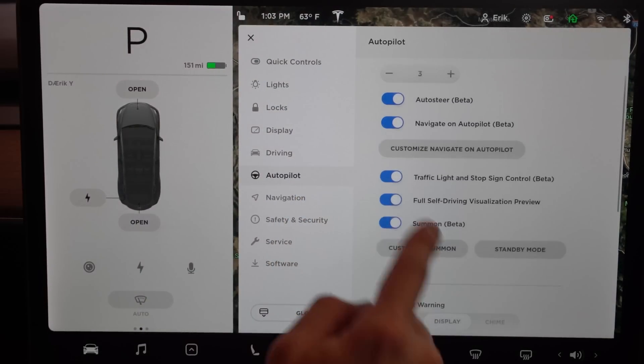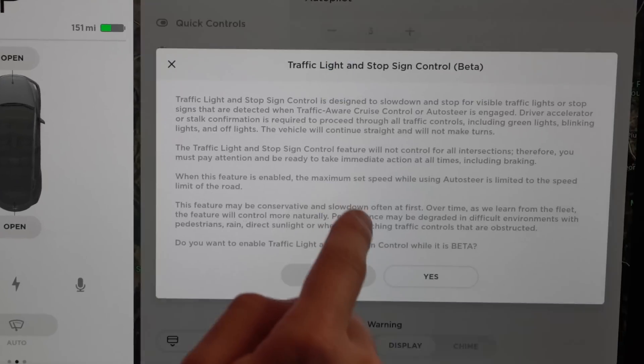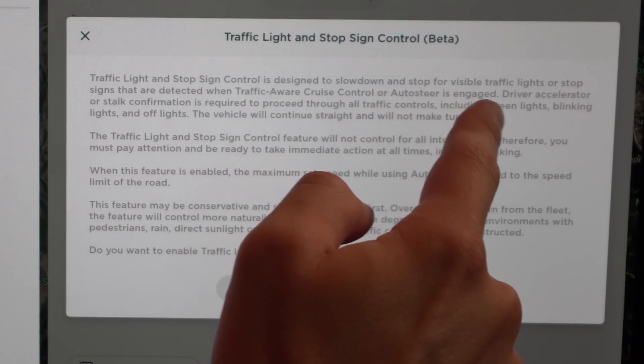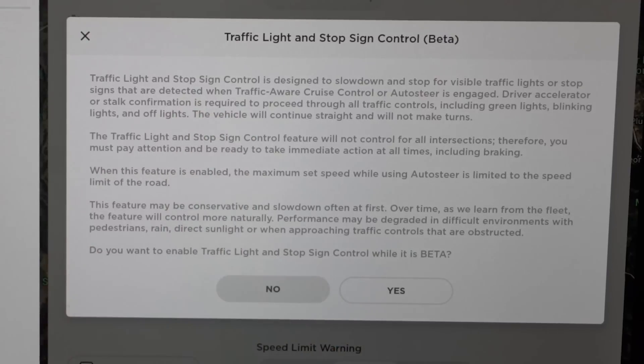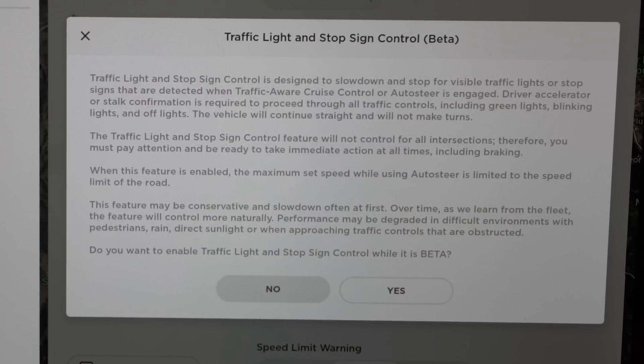To activate that, you will go into Autopilot and turn on Traffic Light and Stop Sign Control — your car is going to need to be in park. When you turn it on, it will pop up and say: Traffic Light and Stop Sign Control is designed to slow down and stop for visible traffic lights or stop signs that are detected when traffic-aware cruise control or auto steer is engaged. Driver accelerator or stop confirmation is required to proceed through all traffic controls, even including green lights, blinking lights, and off lights.